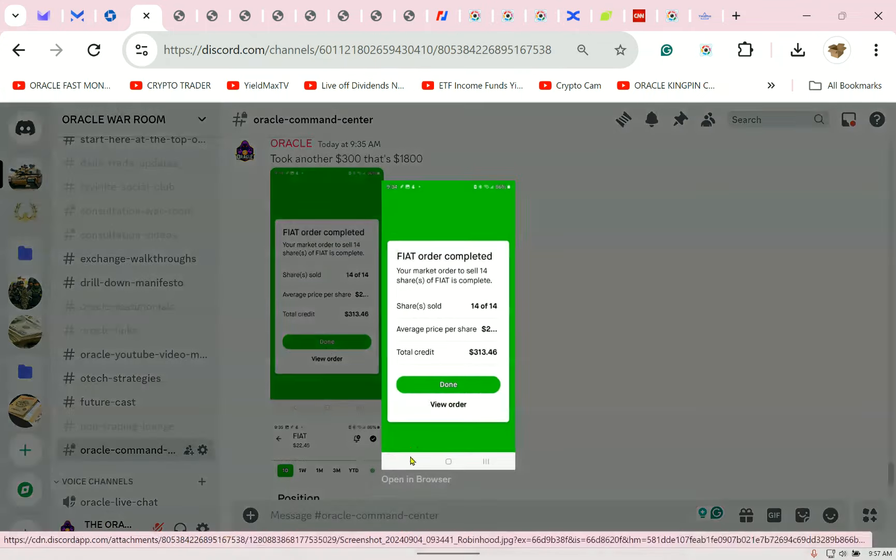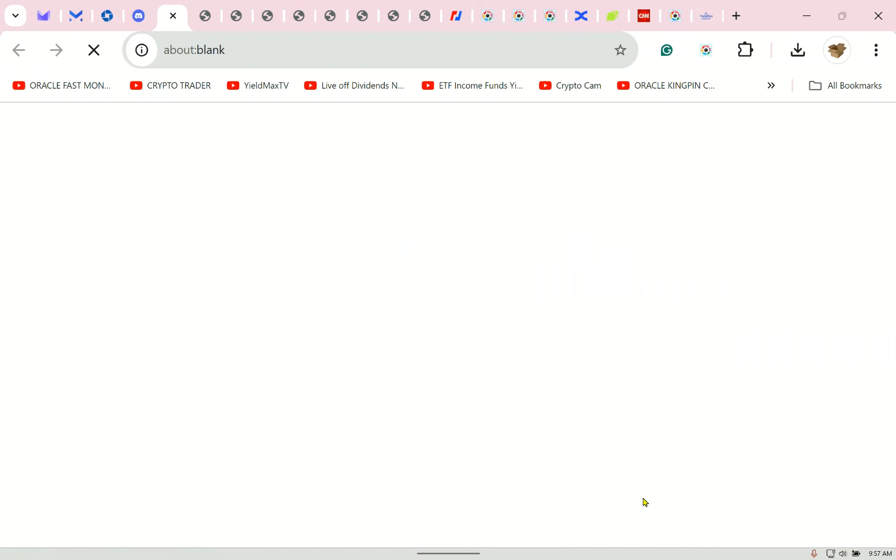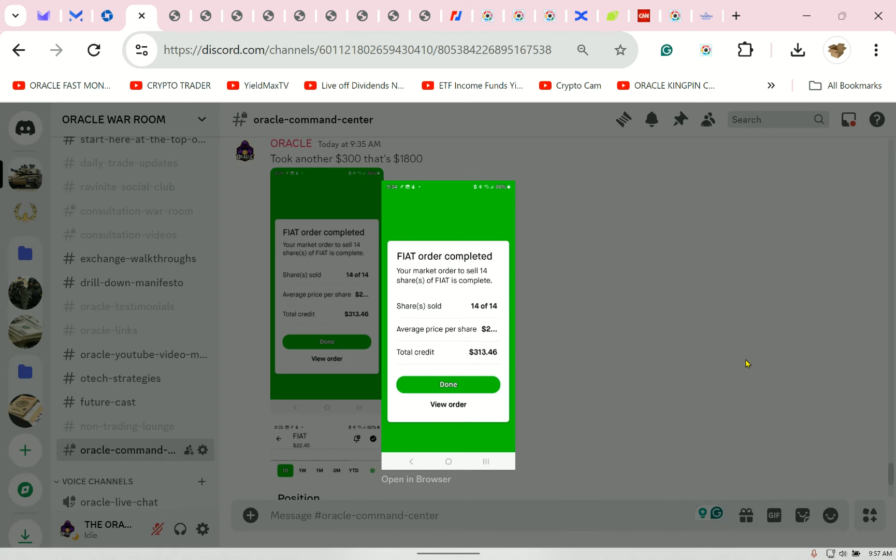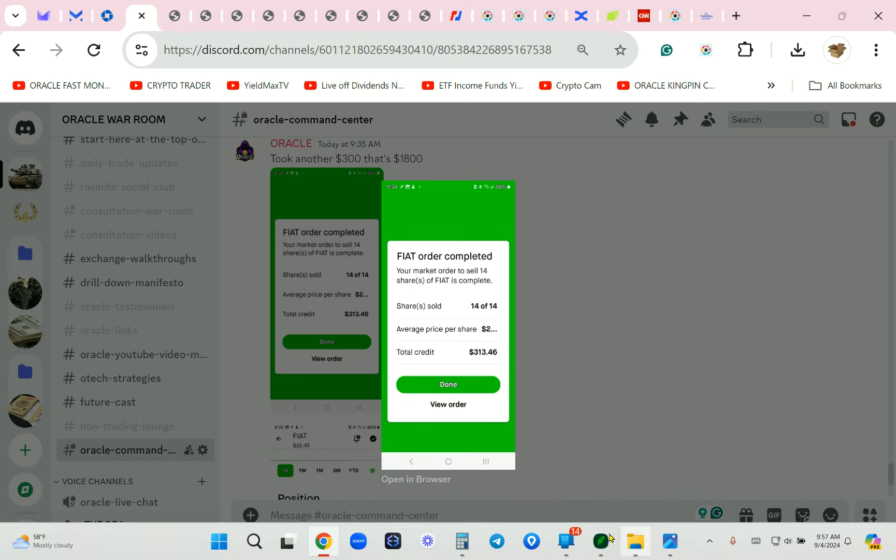I took another $300. I was up $300 more, so again — 14 shares might be worth $14 in a dividend, maybe $28 if they pay two dollars a share. But I got $313 free. So what do I still have? Let me check my pocket here.